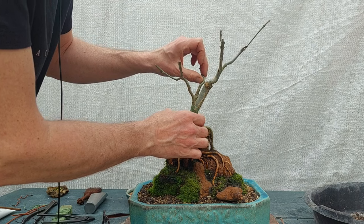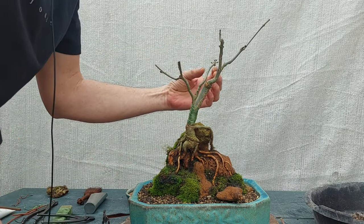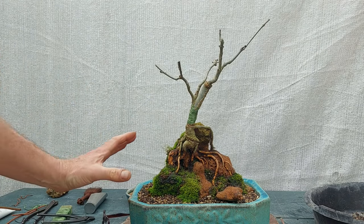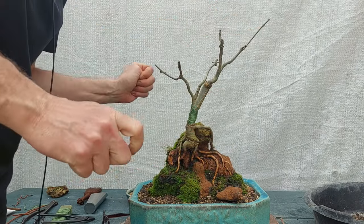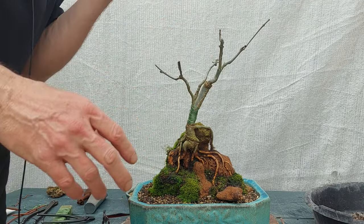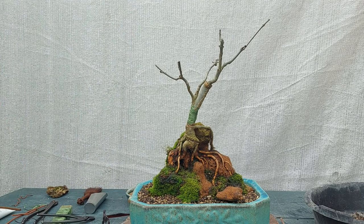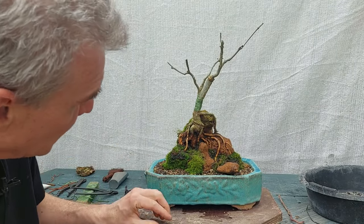Maybe this branch can come a little more like this — I don't think it matters at this very moment. It will be a tree on a rock, a little bit windswept slightly. I think I'm going to try to work with clip and grow methods on this one. But it had a rough afternoon I must say, and I had a great afternoon — I'm very happy.